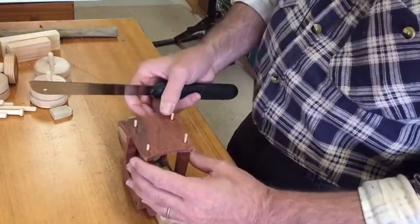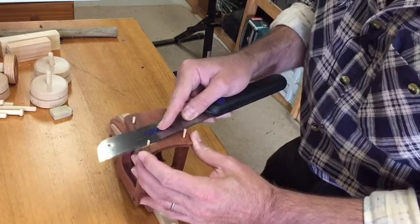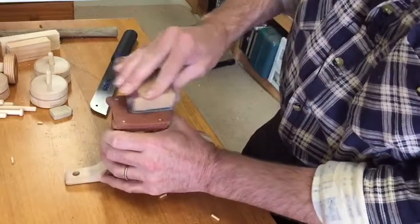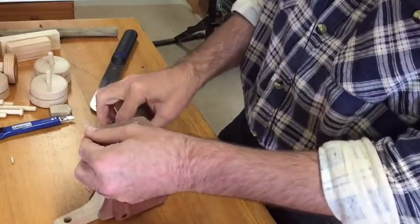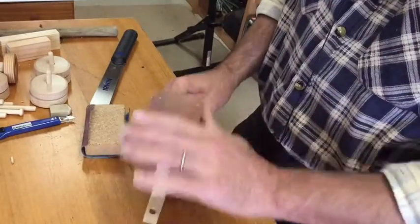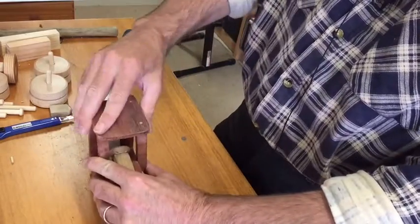Time to cut the dowels or skewers off. Just cut these with the flat saw, then sand them off. There we go — all nice and flat, and now that roof piece is a lot more secure.